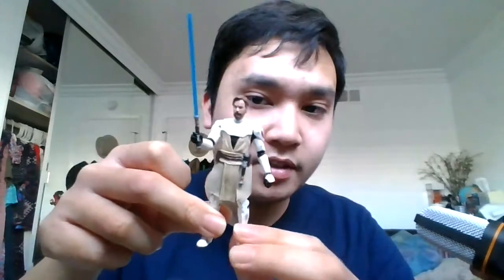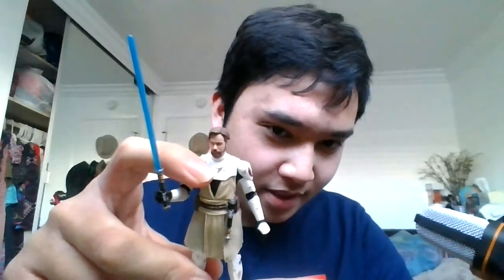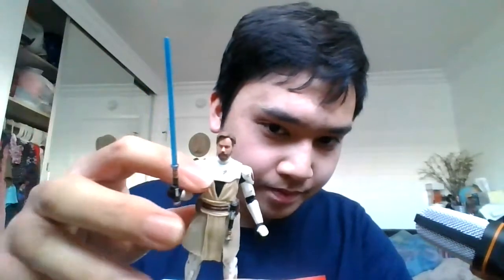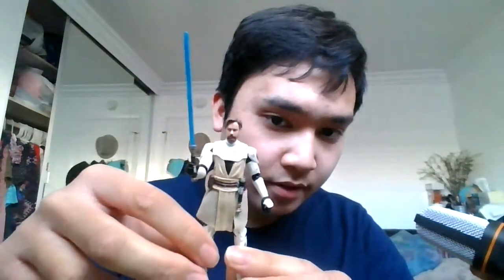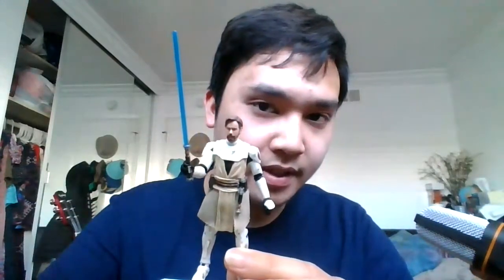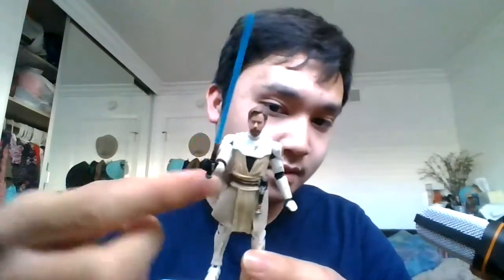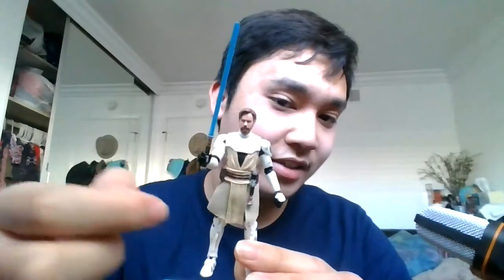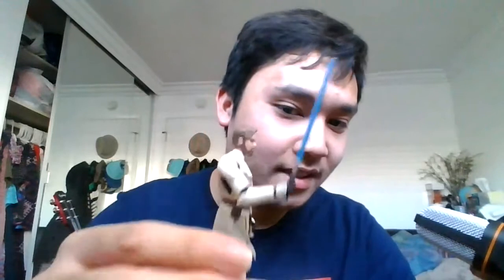The detailing on this figure is very nice. There's some battle-worn detail on the armor, and I love how it has the beige color that matches the cartoon version of Obi-Wan — it just looks really nice and accurate on the figure. We also have the Jedi symbol on his left shoulder pad.